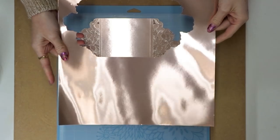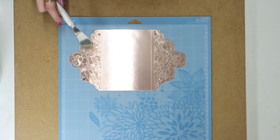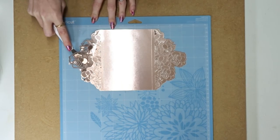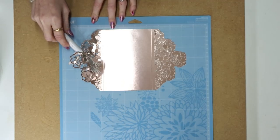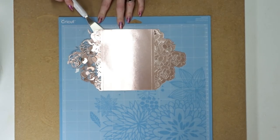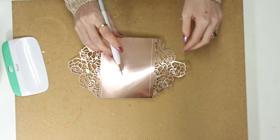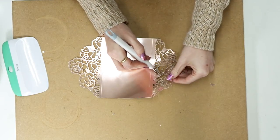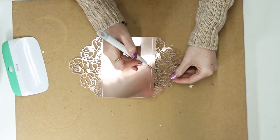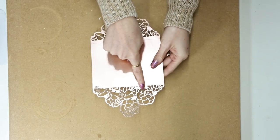We haven't bent the foil board either, so we can use the excess. I've got my Cricut scraper tool and I'm very gently going to start removing the card from the mat. The cut bits start coming out — that's fine, it's less work. Take your time and gently lift it up. Then I've got my weeding tool and I just poke through any bits that haven't come away — they should have cut beautifully.